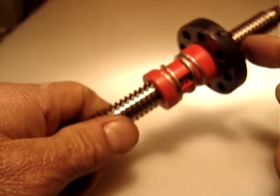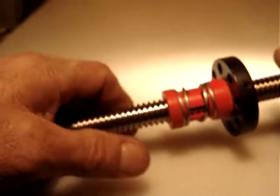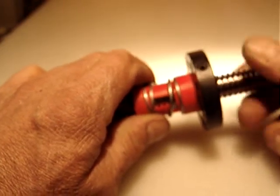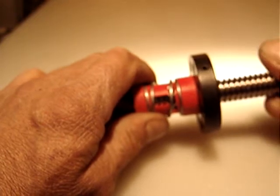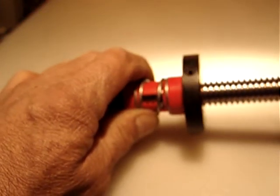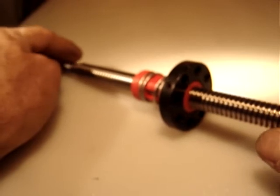If you see the way it's threaded, this is made like a left-hand thread. But if you use it as a Z-axis, that doesn't matter — it's still nice.